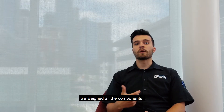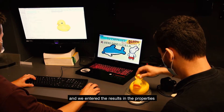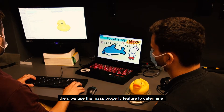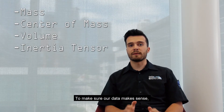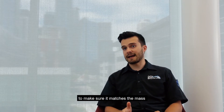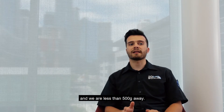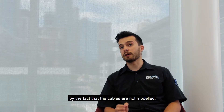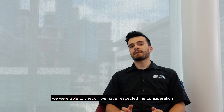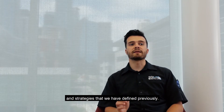For the rigid body constants, we weighed each component and entered the results into the properties of the respective CAD parts in SOLIDWORKS. Then we used the mass properties feature to determine the mass, center of mass, volume, and inertia tensor. To make sure our data makes sense, we weighed the fully assembled sub to confirm it matched the mass calculated by SOLIDWORKS. We were within less than 500 grams, a difference mainly caused by the cables not being modeled.